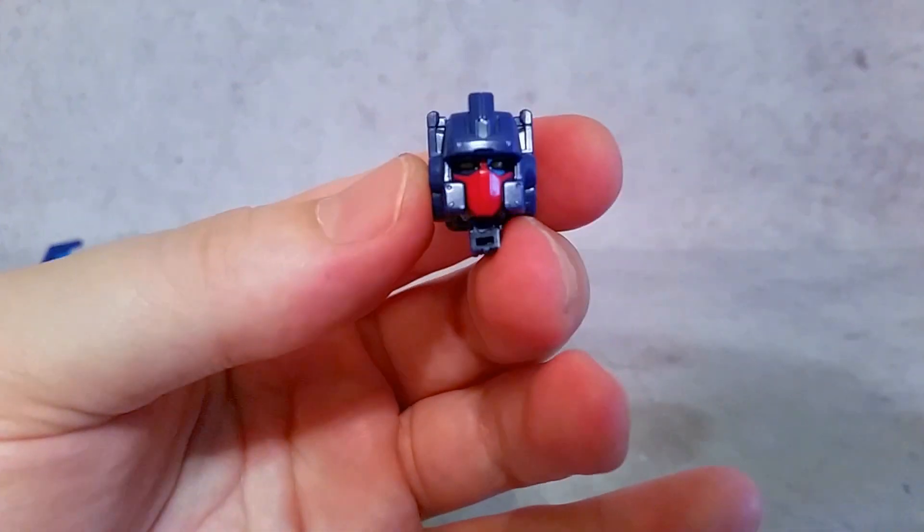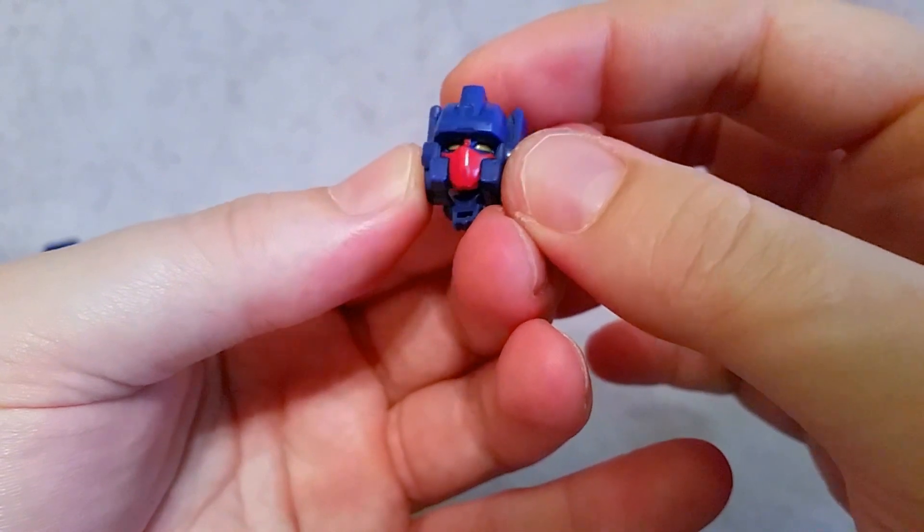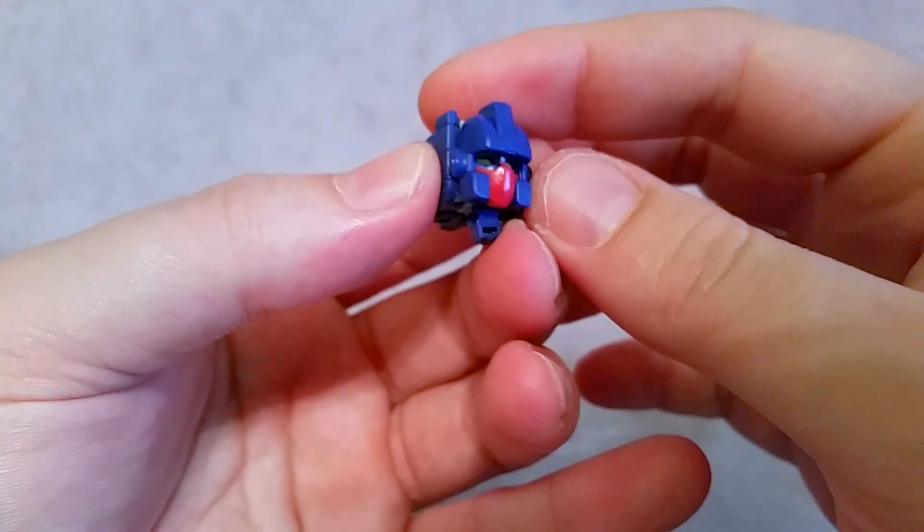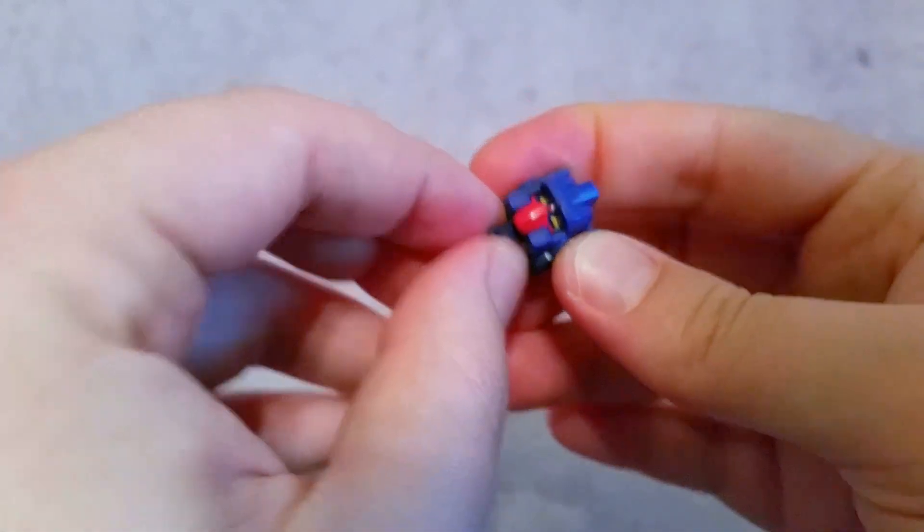So I'm just going to go ahead and transform him into Trigger Happy's head. And that's basically what that looks like. You can see those yellow eyes — let me get it in the light so you can see — and the red there for the faceplate. It looks really good.